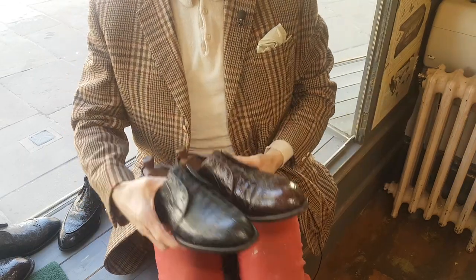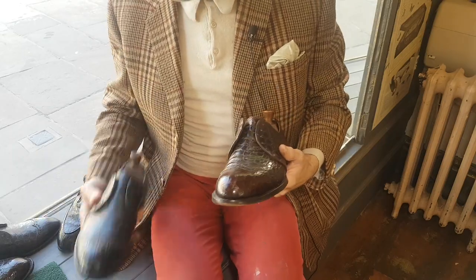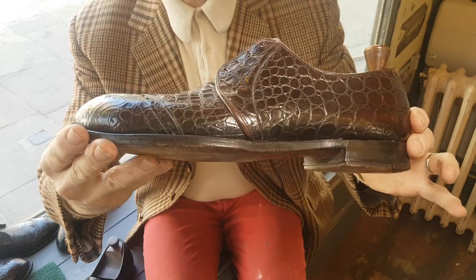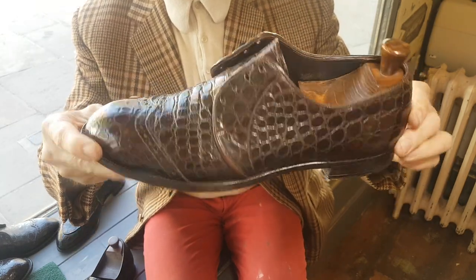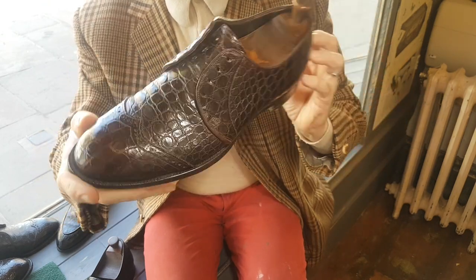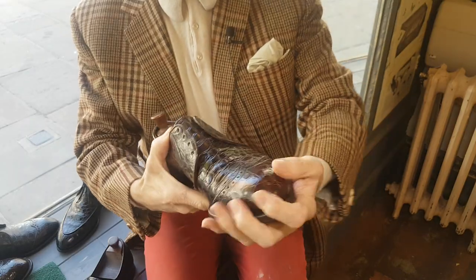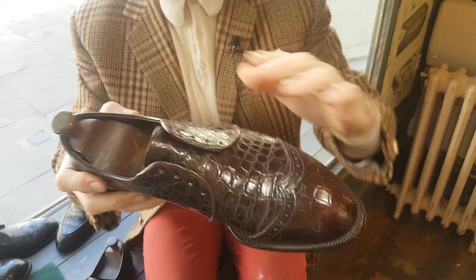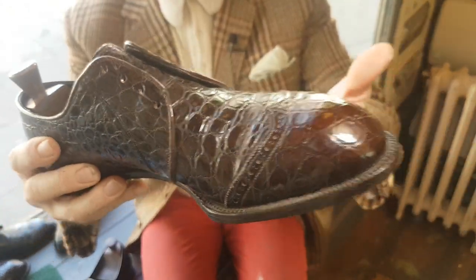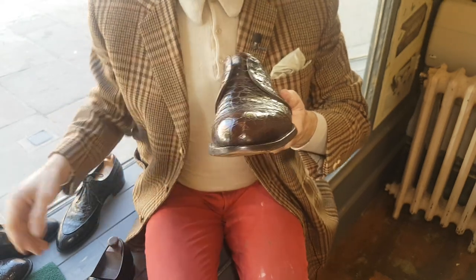I've got a few amazing pairs to show you — mostly exotic skins. These are from about 1960 and they're in really quite stunning original condition. They're ready for a bit of moisturising. I have moisturised them in the past and worn them once or twice, but never regularly. I'm going to use a little bit of solvent just to clear away any glaze and go through the moisturising process.